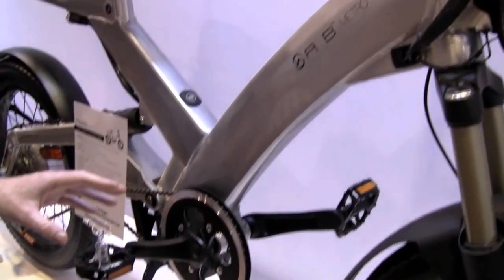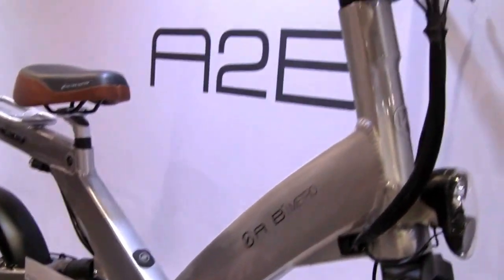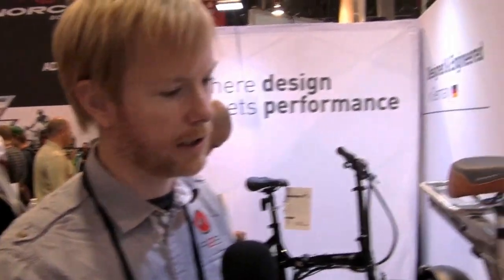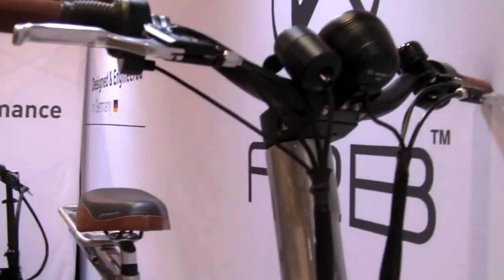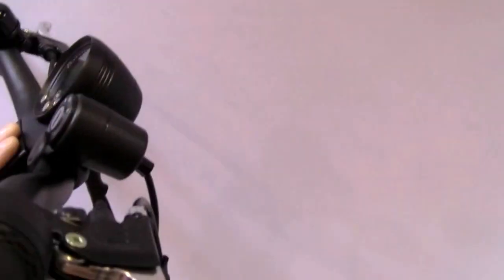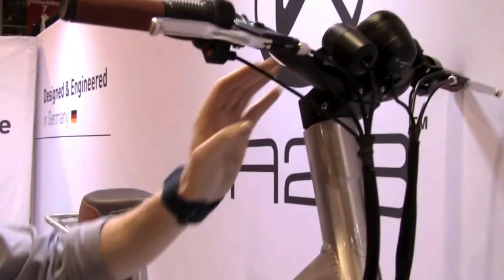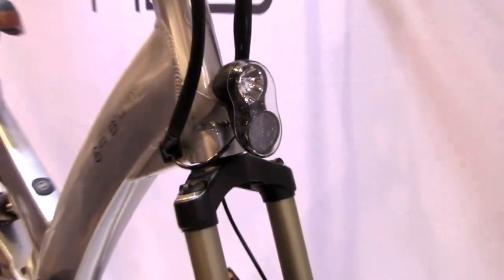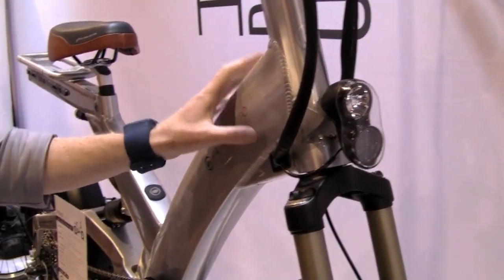The long-term goal here is to give technicians the ability to plug into the bike and run diagnostic codes and error codes if there's ever a problem when they're servicing the vehicle. Some of the nice little features include the custom built-in display, which gives you battery state of charge, speed, range, and things of that nature. You turn the bike on with the key here, and with all the A to Bs, it does have custom built-in integrated lights, which on this model feed off the battery.